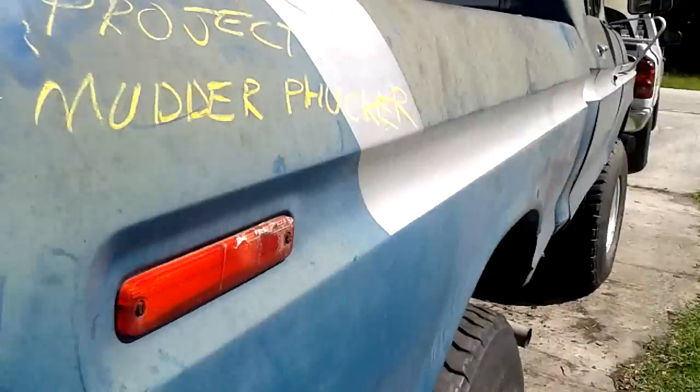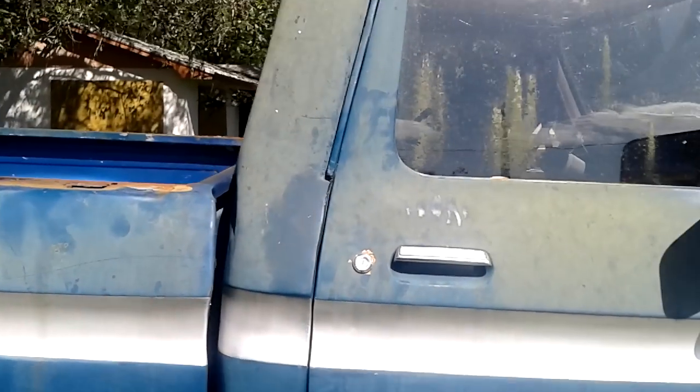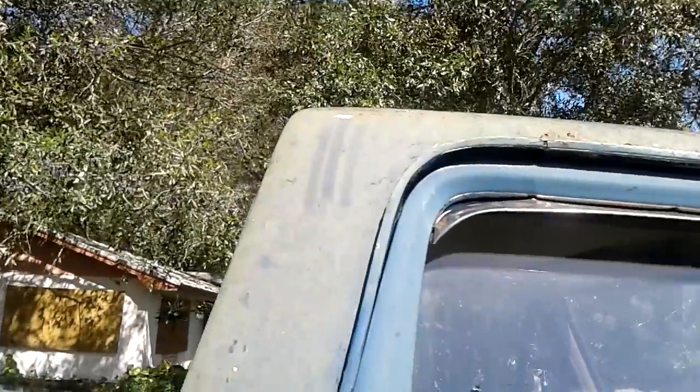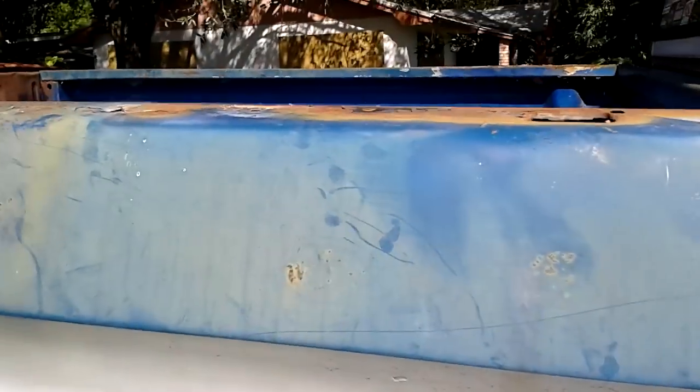The cab's got some rot. Doors have been patched at the bottom, same with the cab corners. It's your typical '73 through '79 rust issues. The drip rail's been bonded over. If I could find a better cab eventually I'll get one, swap the doors, stuff like that.